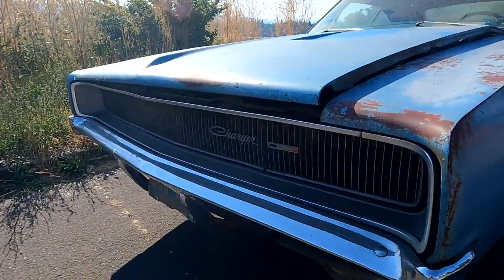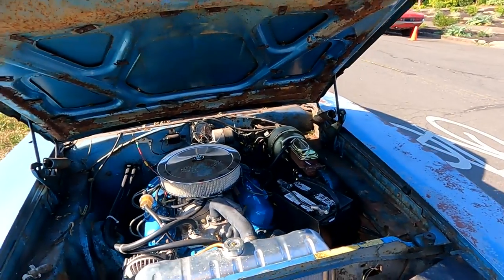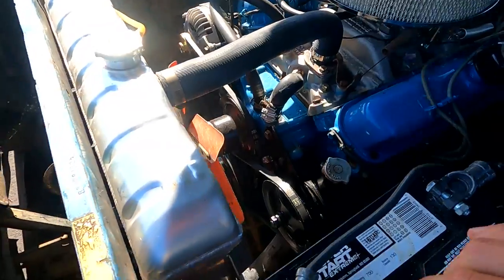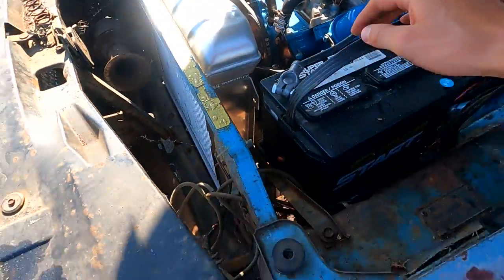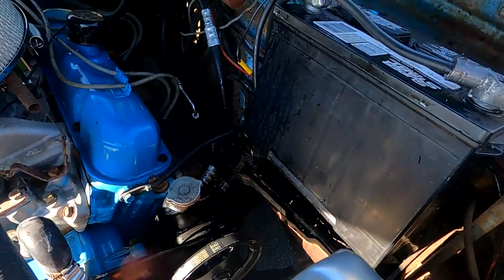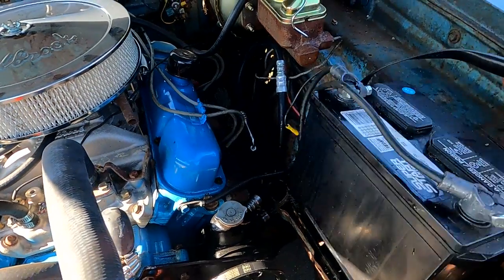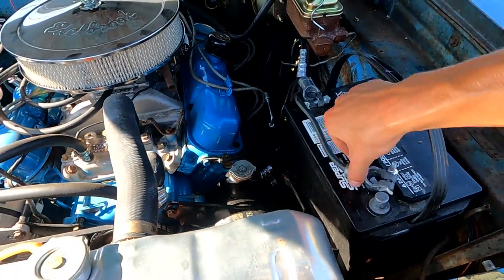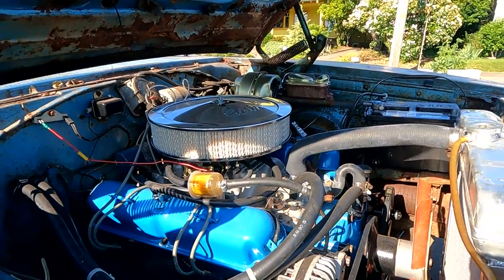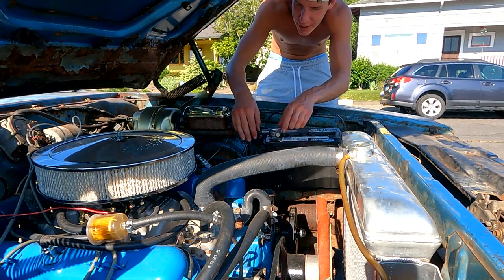Got some steam coming out of the hood — not sure what that is, let's see. The battery kind of fell — oh fuck, the battery was melting on the exhaust! We better disconnect that quick. Holy shit, that could have been really bad. It's dripping — we gotta get that disconnected quick. That is really bad. Totally forgot we don't have a battery strap and I was thrashing this thing.